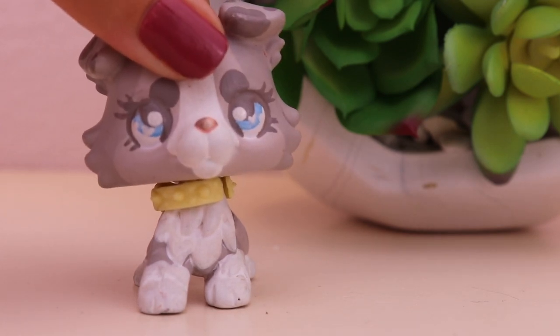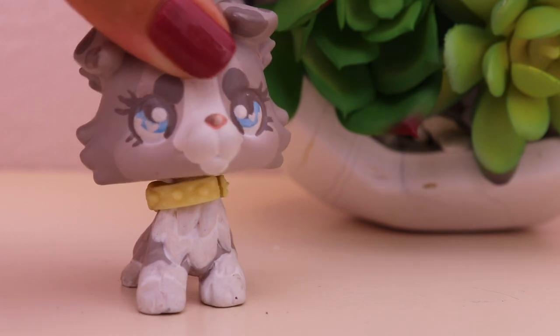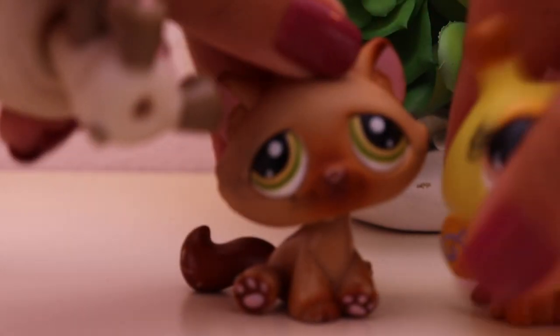Greetings everyone! My name is Opie's Sugar Pie and welcome to this video. Today I'm going to be giving these three pets that I have here a little makeover.